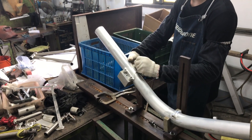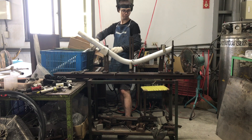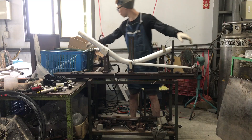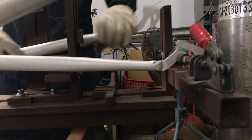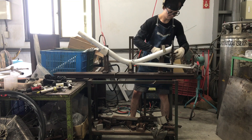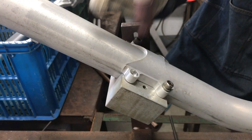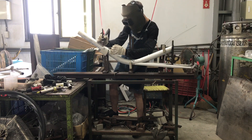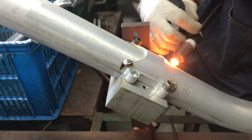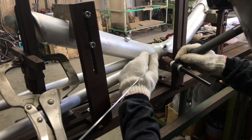Fastening the cross member bracket in position. Installing the chainstays into the welding jig. Now I've got the chainstay main tube connection.